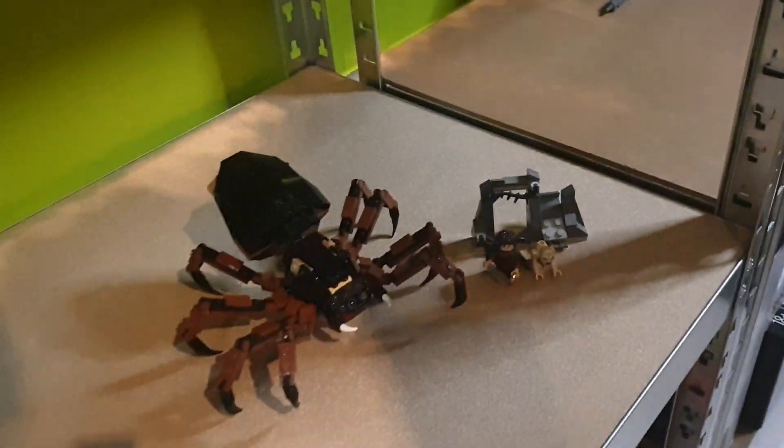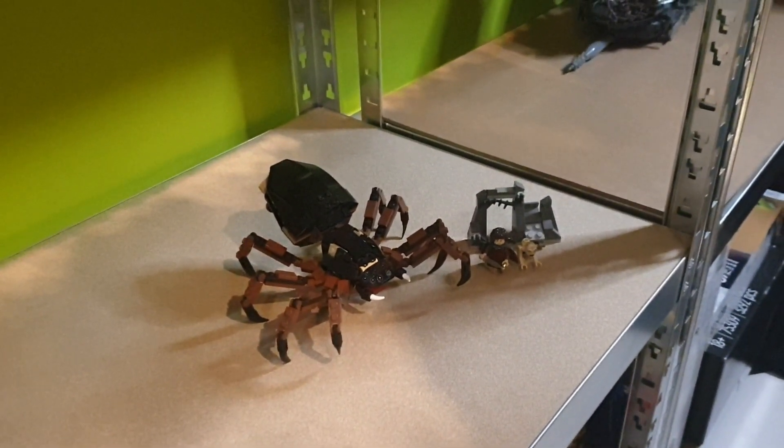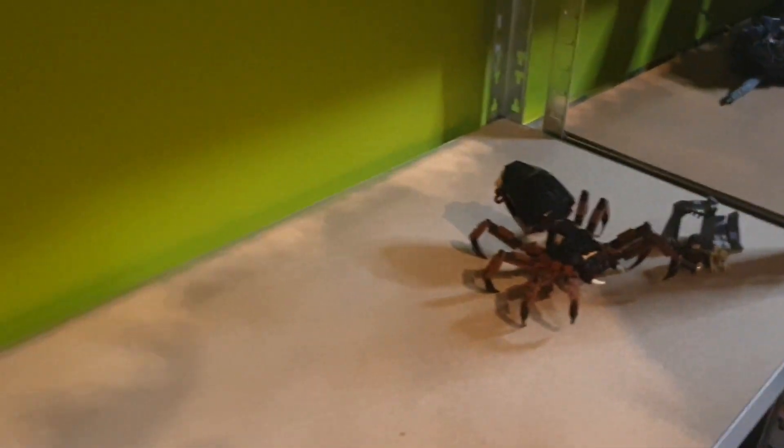Moving on to another scene: we get Shelob Attacks with Frodo and Gollum. Sam is currently within my Black Gate MOC.